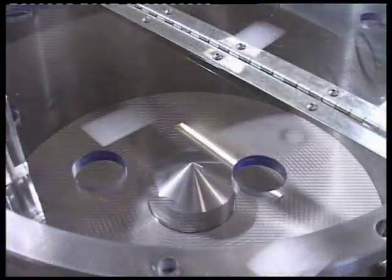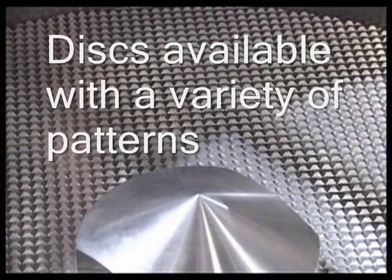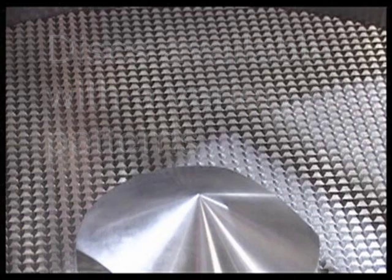Depending on your production needs there are several disc options available, including different crosshatch patterns or a radial groove disc for gentler processing.